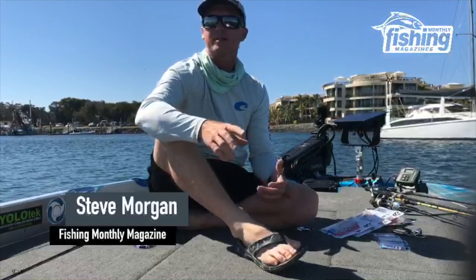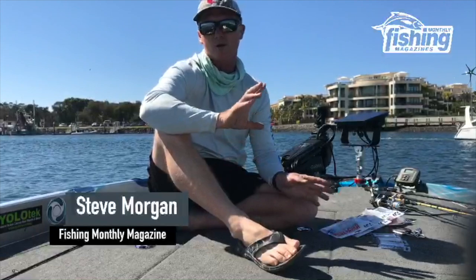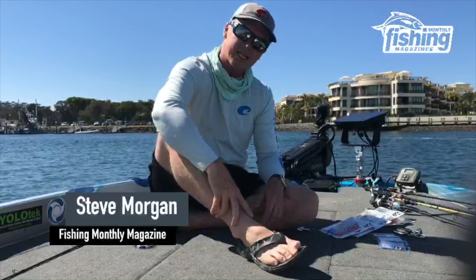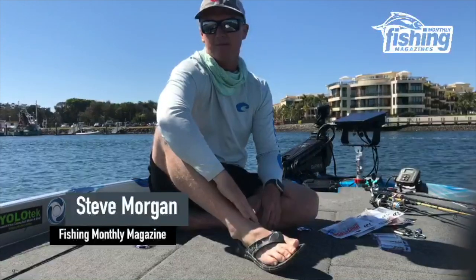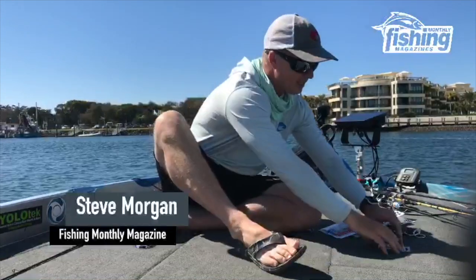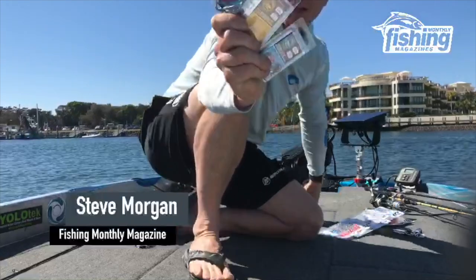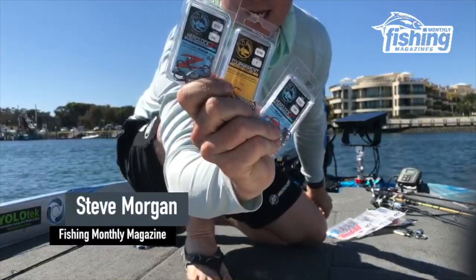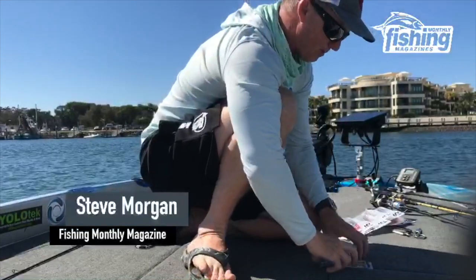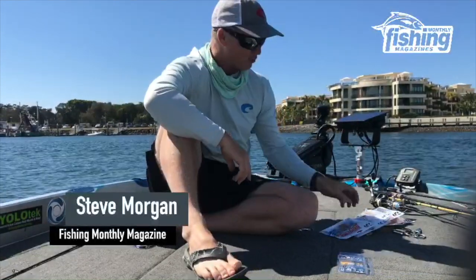We put in at the Gold Coast, it's a fine day, it's a pretty small tide right at the bottom, so not ideal tides. Flying about a 10 north-wester, not ideal wind for the Gold Coast either. But I went to the local tackle store yesterday — I actually bought three packs and some TT jig heads. I've got a hidden weight system, I've got some jig head ones, and we're going to give these Bait Junkie plastics a run.